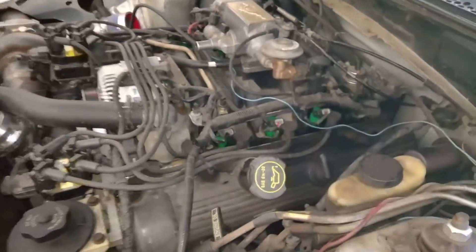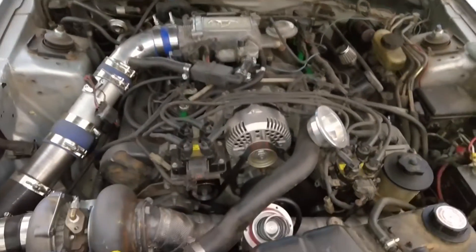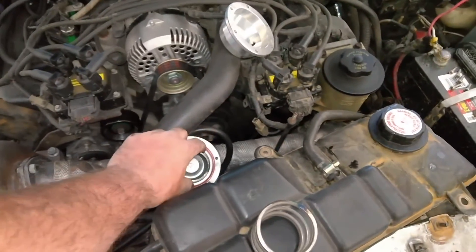This engine's got about 180,000 miles on it. Got the intake tubing back together. Now it's where the magic is made.